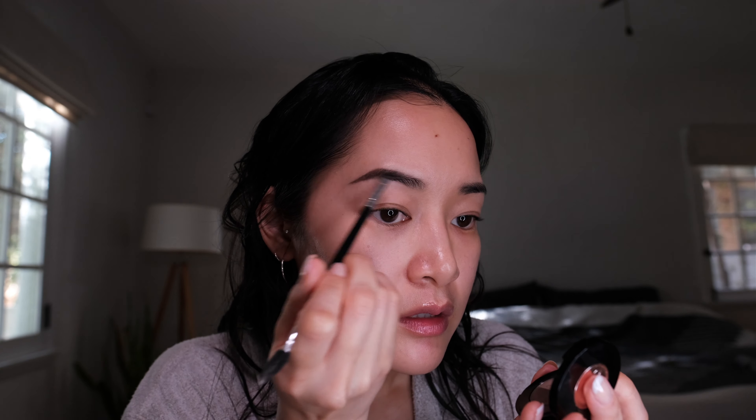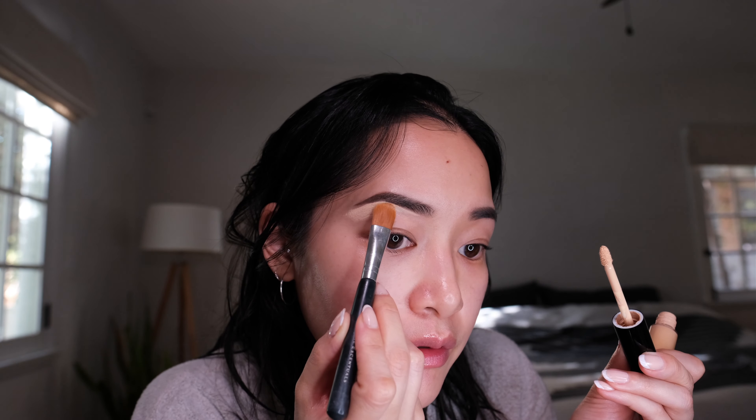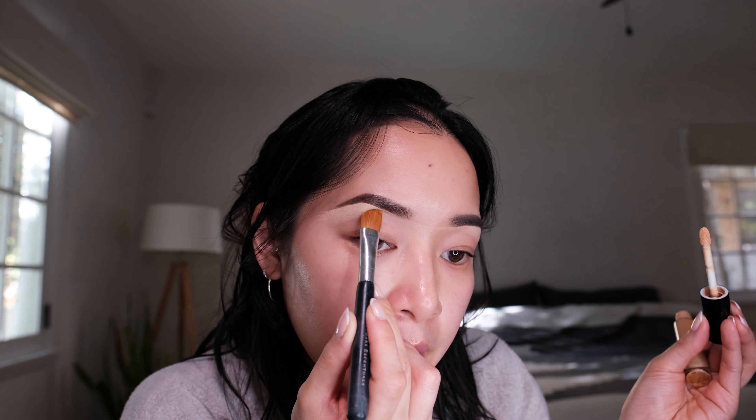I'm going to use this Anastasia Beverly Hills Brow Powder Duo. I'm going in with an angled brush — the darker color for the tail, and then the lighter color to fill in the front of the brow. That's a lot darker. Now I'm going to use some concealer to carve out the brows. I'll take my Pat McGrath Concealer and a concealer brush — this one from Bare Minerals — going right under my brow, then blending that out with a sponge.